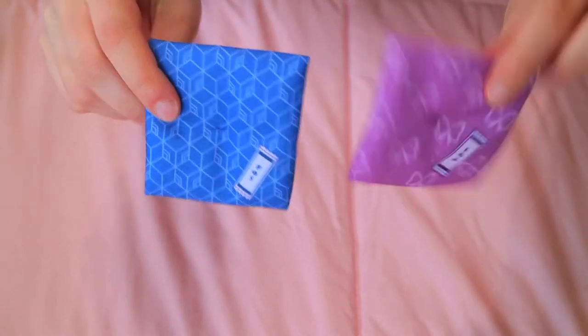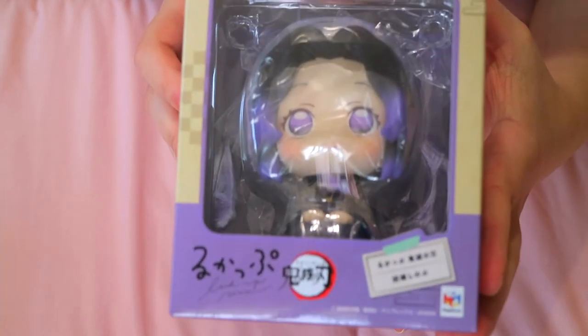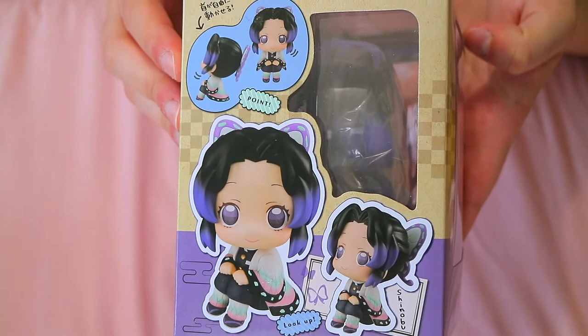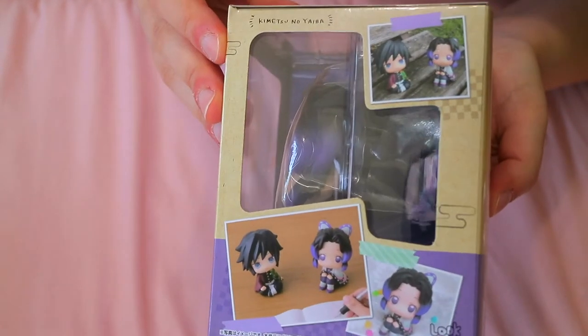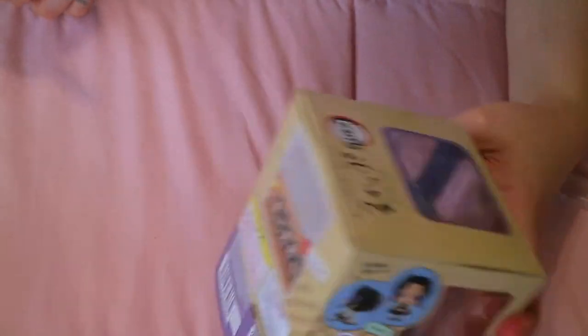Then we have the figures, which I will start with Shinobu. Here is her box — there's a little preview of the figure and how she sits, how you can position her, and then just a little preview of all the characters you can get. I still need Tanjiro and Nezuko. Then that's Giyu and Shinobu together on the top, and then the bottom of the box. Okay, so let's start unboxing Shinobu now.